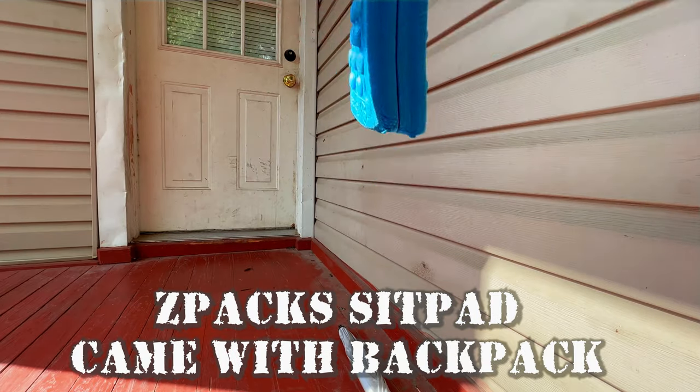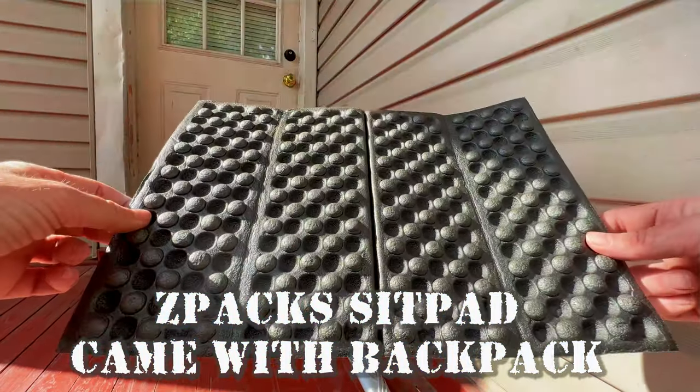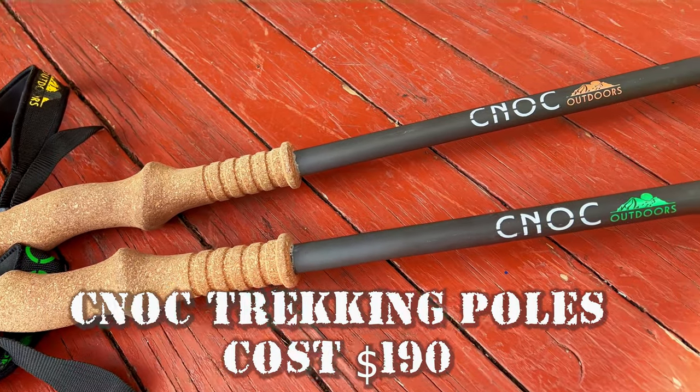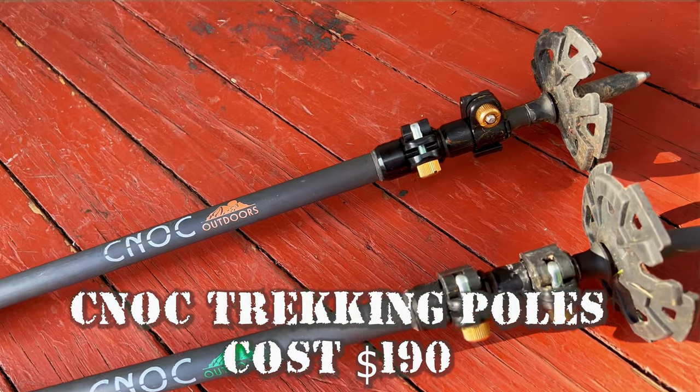I have a sit pad that came with my Z-Packs backpack — you put it down and sit on it if you don't want to get wet or dirty. And I have Cnoc trekking poles, which are the only ones long enough to set up the Ultiplex tent correctly.